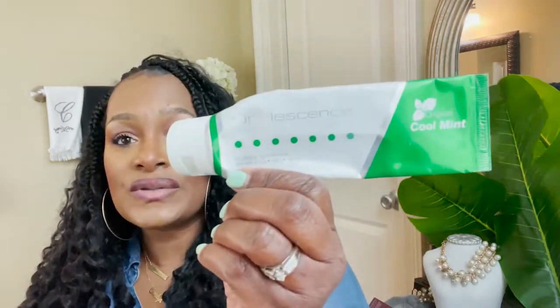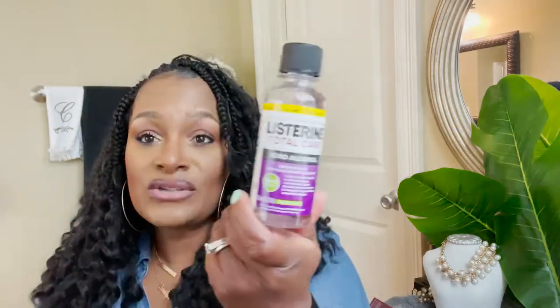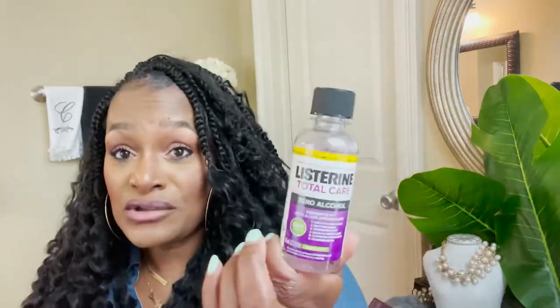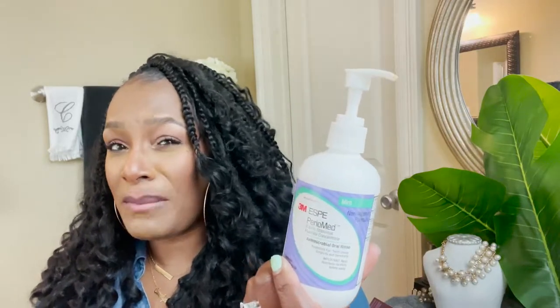You'll also need good toothpaste. I have Prevident 5000 from my dentist — it's a toothpaste you don't rinse out, designed to stay on the teeth like a fluoride treatment. I also use Opalescence whitening toothpaste from my dentist. Any good toothpaste will work. For mouth rinse, I use Listerine Total Care. I also use Periomed from my dentist, which you mix with water — it's good to prevent gum disease or treat irritation.